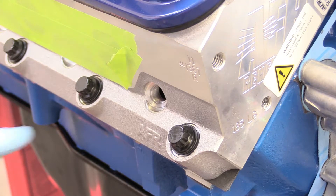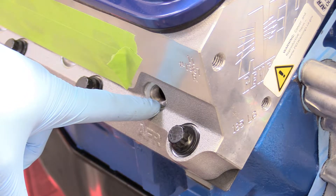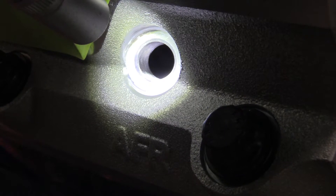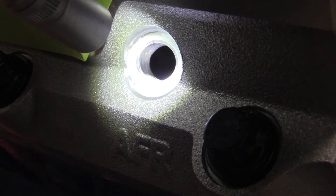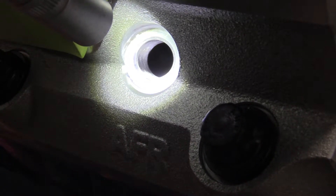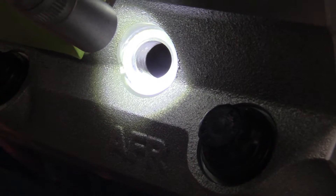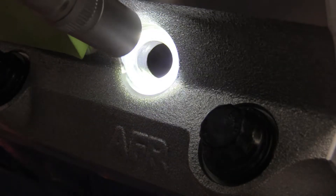That means we are on the compression stroke — both valves are closed. Now what I can do is look in there and wait for that piston to keep coming up. When it starts going back down just even a tiny bit, you're at top dead center. I can see it down in there — I know it's a little tough to see. There we go, I feel like we're right at the top. You can verify that by going a little bit further — it'll go down just a teeny bit. See, it's starting to go down just a bit. I can back it up just a smidge. Now we know we're at the very top of the cylinder — we're on top dead center.